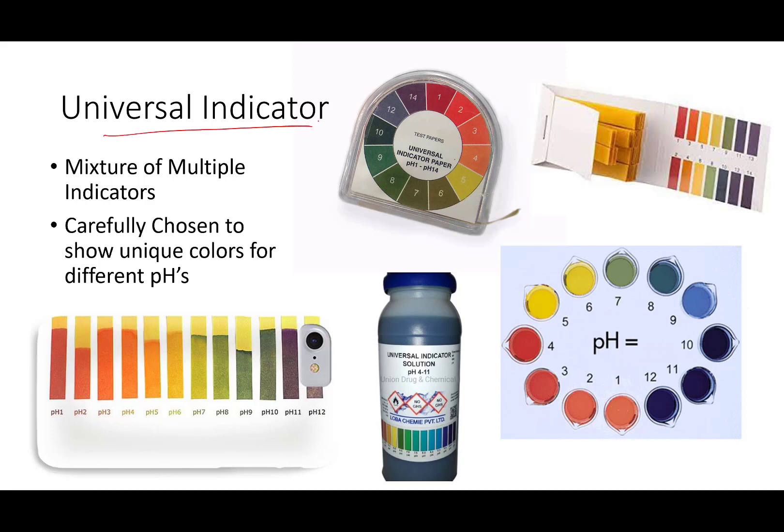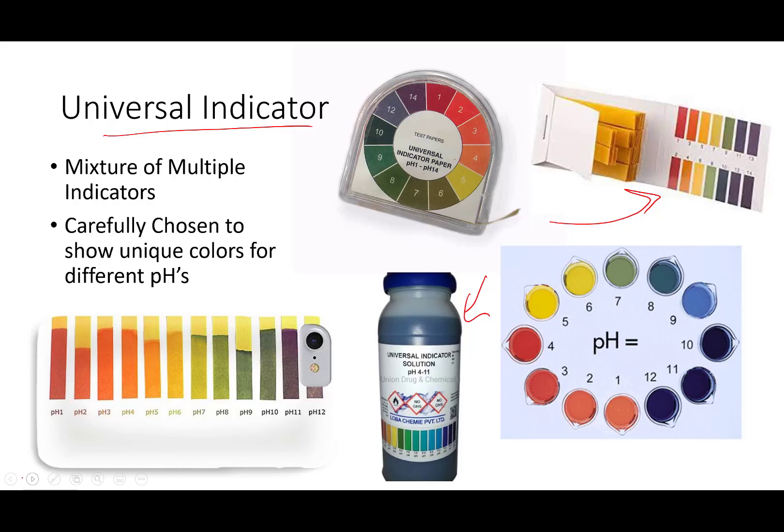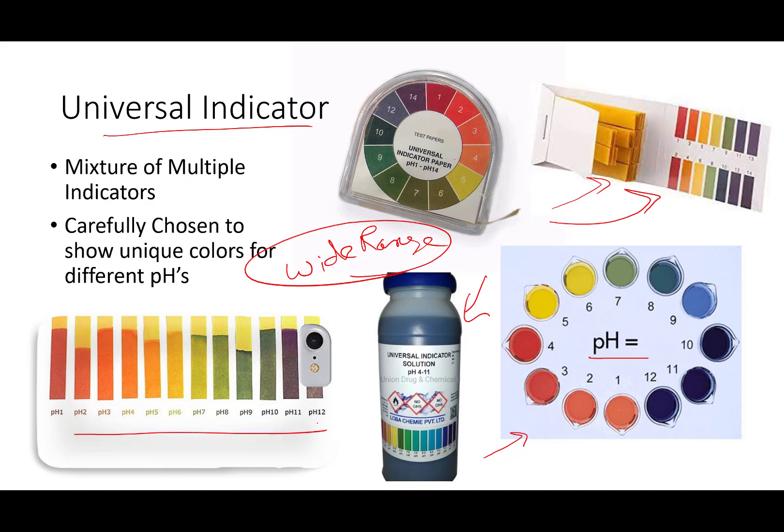Universal indicators — you're very often going to find and work with these. They're either in solution or in paper form. What they typically are is many of this group of indicators, plus others, that have been carefully mixed — on paper or in a liquid solution — so that you get a distinctive color at every pH. They are sometimes called wide-range indicators, and they're wonderful in a variety of lab situations. They won't give you a quantitative measurement of hydronium ion concentration, but they'll give you a quick and dirty measurement of the pH and a good idea of where you are.